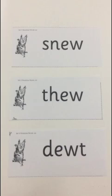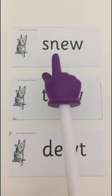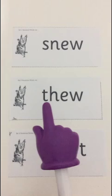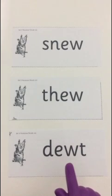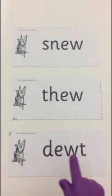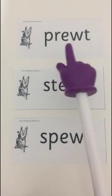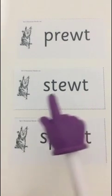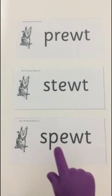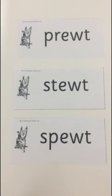Now we're going to read our alien words. Special friend, Fred talk, say the word. Special friend: ew. Fred talk: S-N-ew - Snew. Special friend: ew. Th-ew - Thew. Special friend: ew. Fred talk: T-ew-T - Doot. Special friend: ew. Fred talk: P-R-ew-T - Prut. Special friend: ew. Fred talk: St-ew-T - Stoot. Special friend: ew. Fred talk: Sp-ew-T - Spewt. What a lot of nonsense! Put the alien words in the bin. You have worked really hard today to read all the alien words.